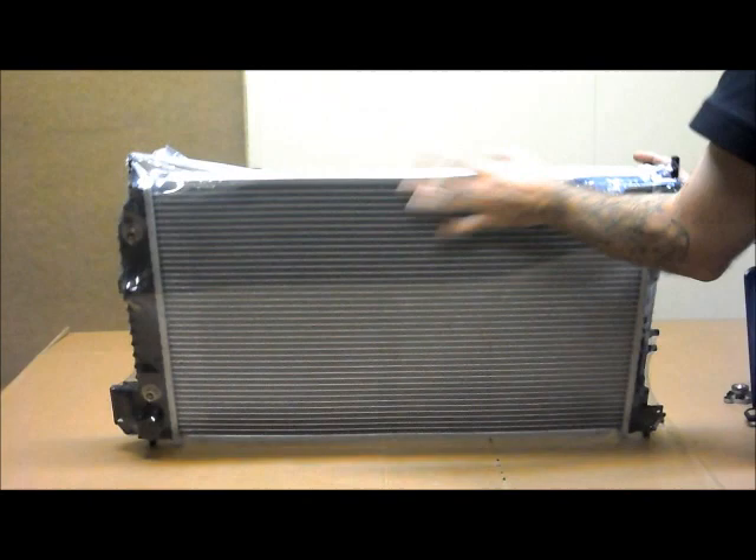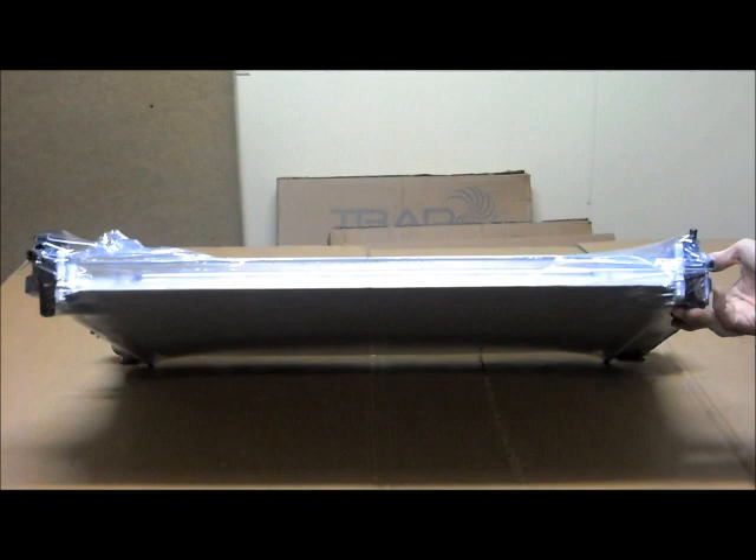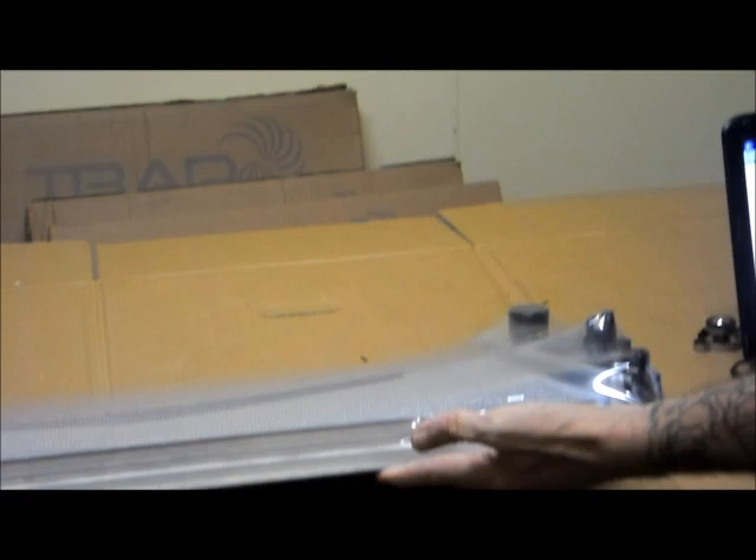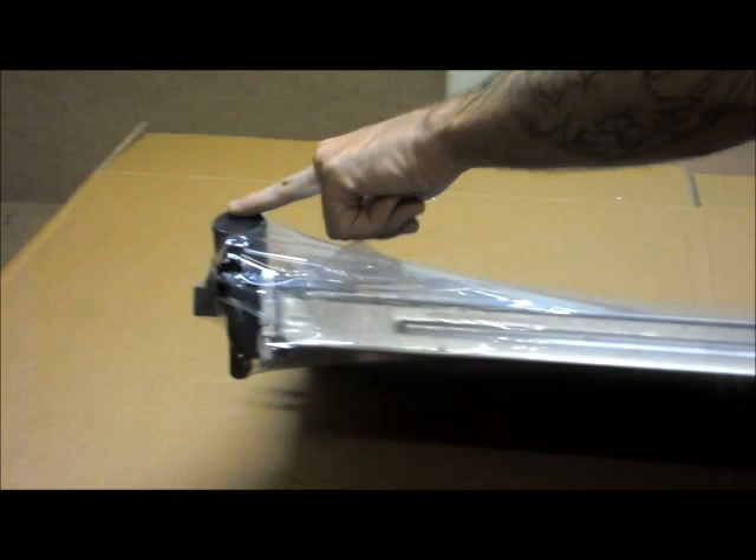There's a 32mm core thickness on there as well. This is the front of the radiator — or the front of the vehicle — so if you were looking into the engine bay from the top, this is the view you would have. You've got your mounting pins on the top. On the passenger side there's a small breather hose and the automatic transmission coolers. On the driver's side there's another mounting pin and your radiator top hose, which is slightly angled upwards.